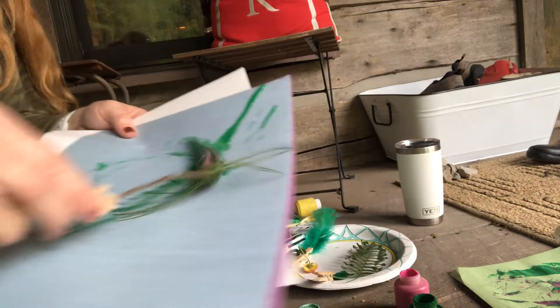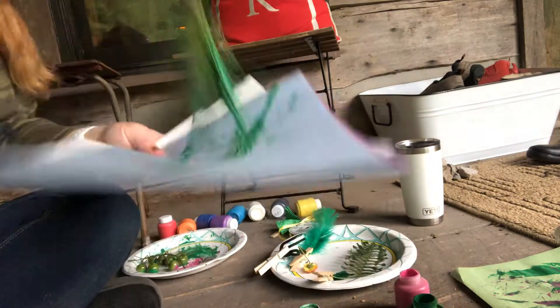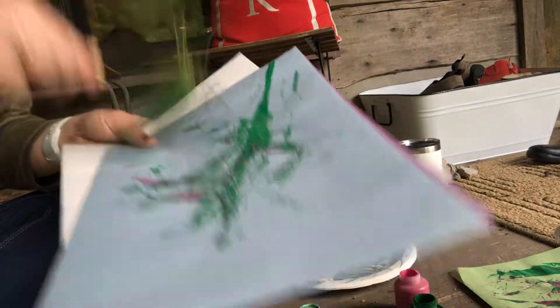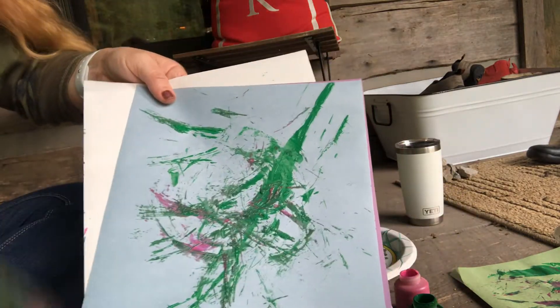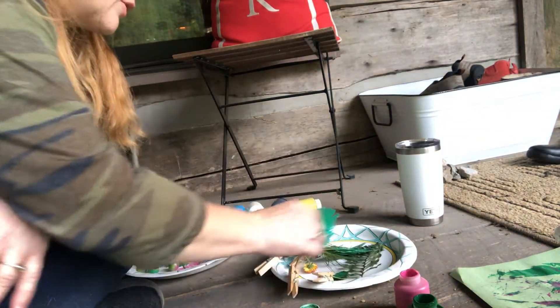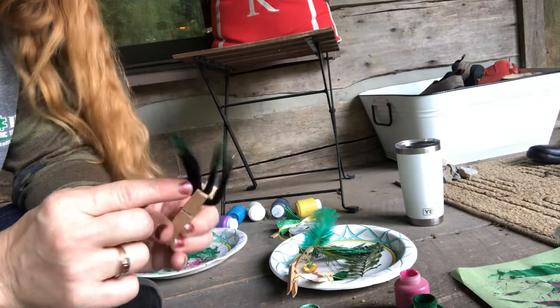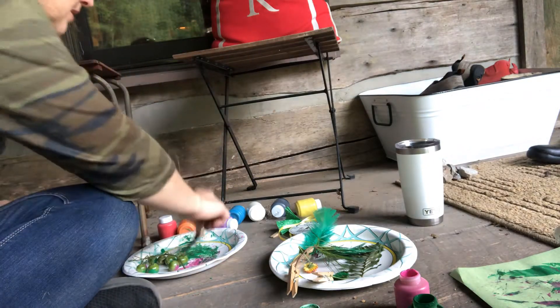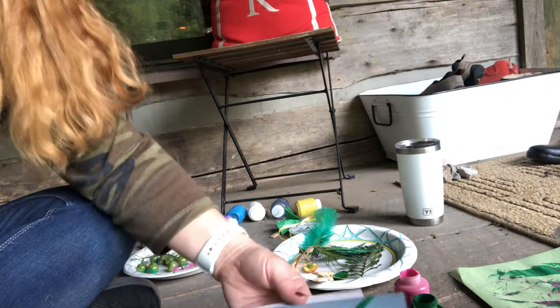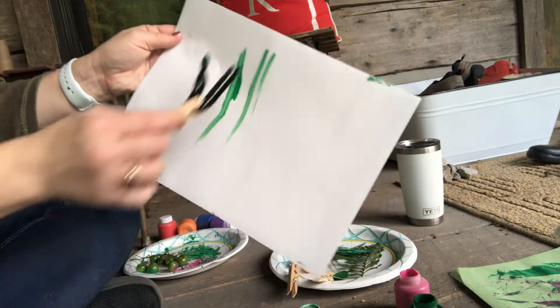I want to try this one with all kinds of different colors on it and see what happens. I like this one — it makes a splatter effect. You can do this with some stuff inside your home like pipe cleaners. This guy kind of makes some lines — let me show you. Look at that.